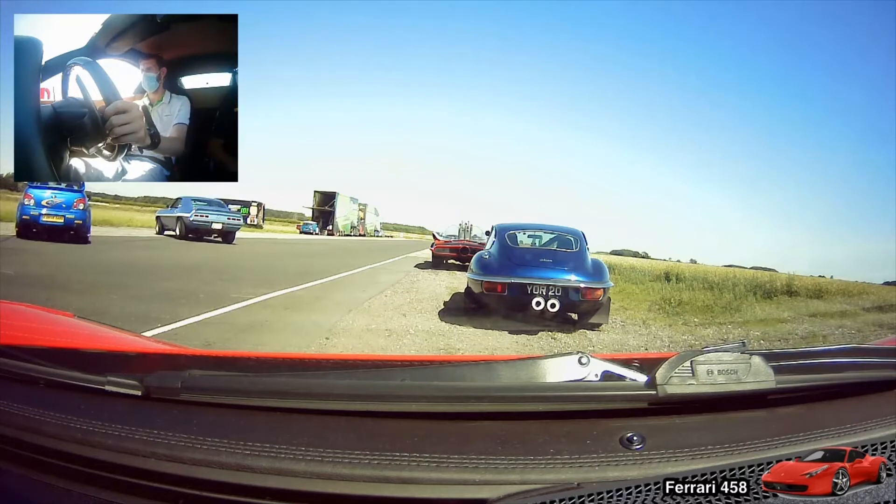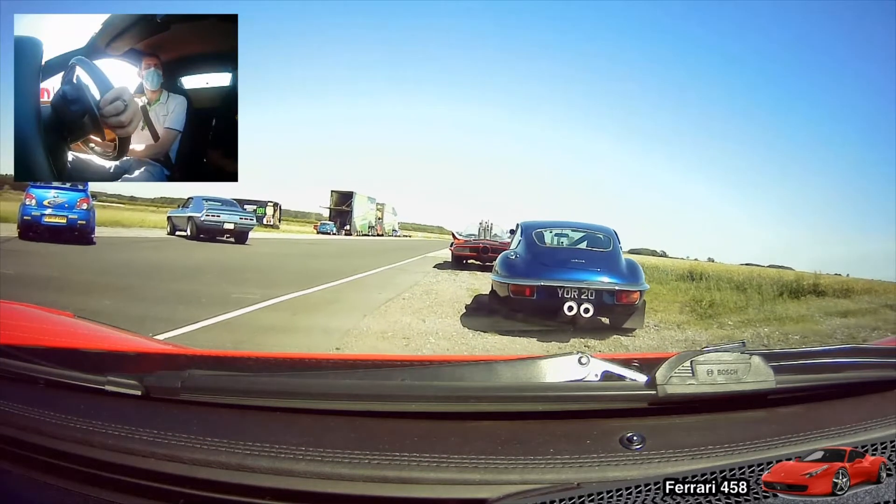There we go, now click on the right hand paddle and you should see number one turn up. There we go. Take your foot off the brake, gently squeeze the throttle and we should be able to make our way forward.